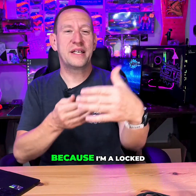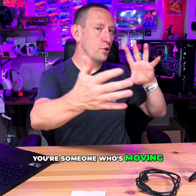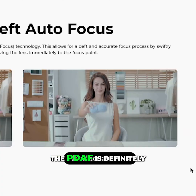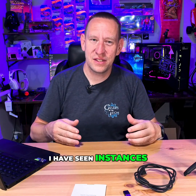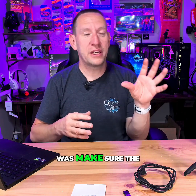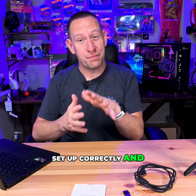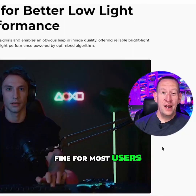My personal experience with autofocus is I don't like it — I prefer a locked focus because I'm always a fixed distance from the camera. But if you're someone who's moving in and out of camera range, the PDAF is definitely a feature you'll want to use. If it hasn't worked effectively, make sure the camera has been updated to the latest software and that your software is set up correctly — most users find it's working fine after that.